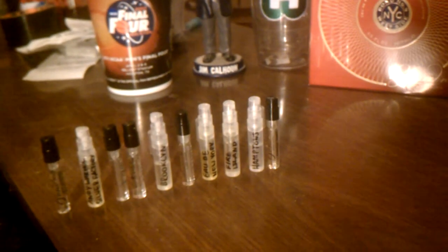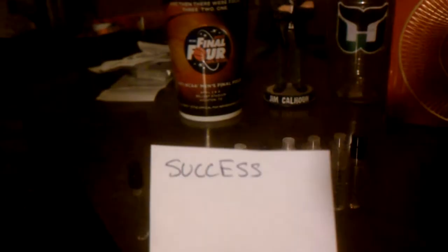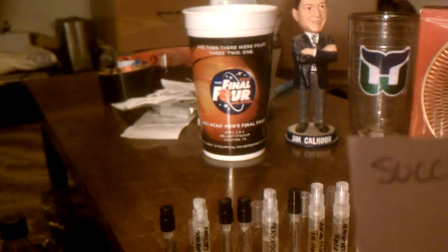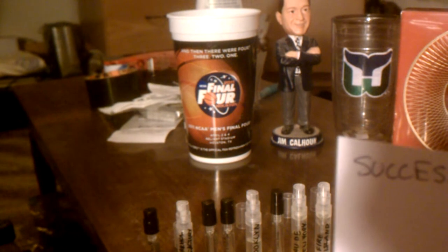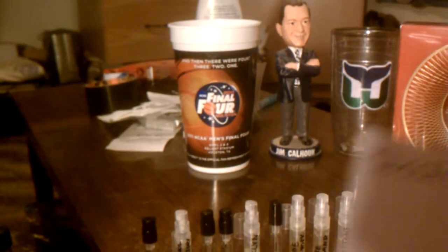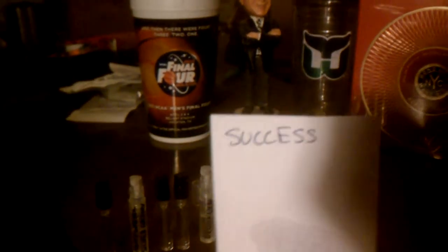Next up is another Andy Warhol — this is Success is a Job in New York. This one's definitely a lot fresher. Definitely get some light, fresh fruitiness, maybe a little bit of flowers in here. Notes: spicy citrus, start of coriander, cardamom, mandarin, bergamot, middle of jasmine, tuberose, rose, plum, pepper, then a base of vanilla, patchouli, and amber. They're overlapping some of these notes here.